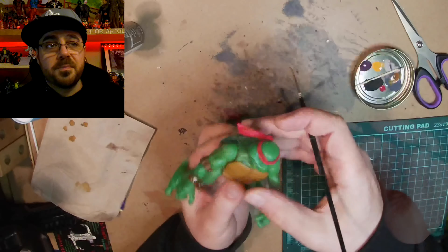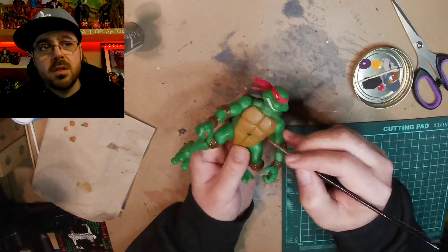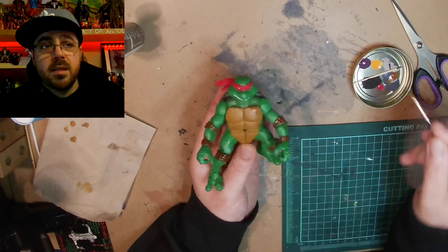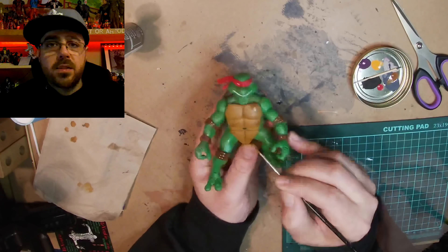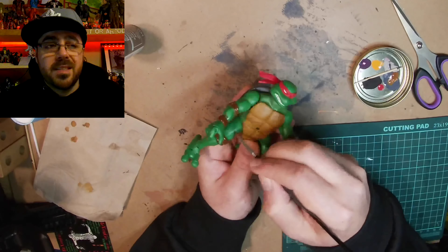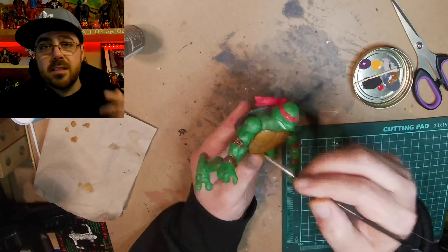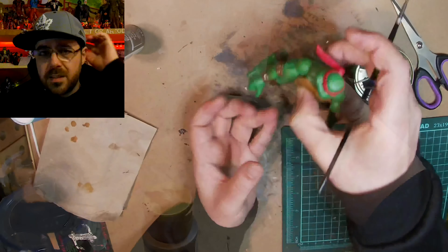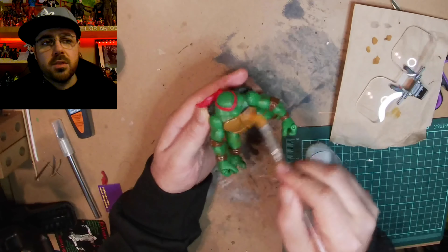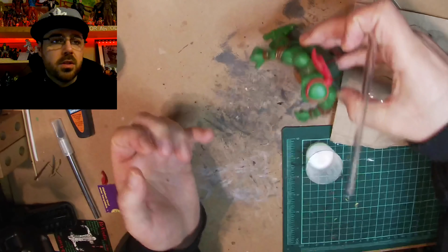I mix some raw sienna with — I think cinnamon brown — just to get a darker shade that I can use to paint the scars on his chest. Earlier I tried to scratch them into him a bit with an X-Acto knife, but it's a rubbery plastic — plastoid or plastron, I think someone told me in the comments — but that might be the actual turtle shell. I'm not sure, but covering everything, I painted his scars on his arms and stuff.